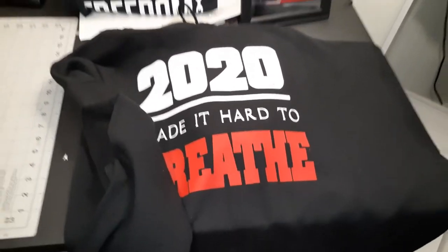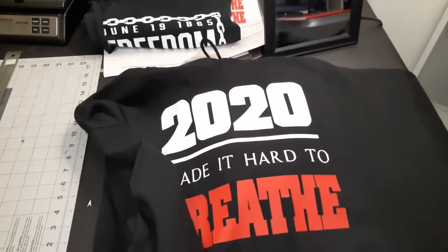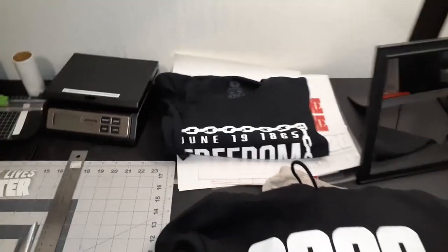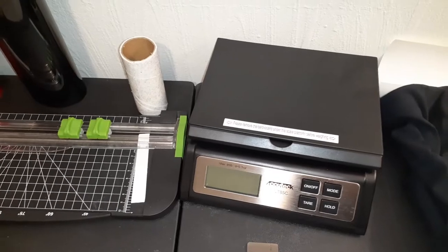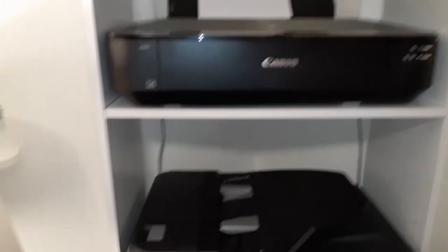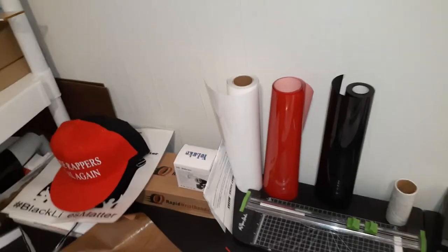There's a hoodie I just pressed — '2020 Made It Hard to Breathe' — that's my biggest selling item right there, about to ship that out in the morning with a mask. There's a shirt I made for Juneteenth. I use stamps.com — once I get this order packaged up I just weigh it on my scale, print out a sticker on my Canon, and go drop it off at the post office in the morning.